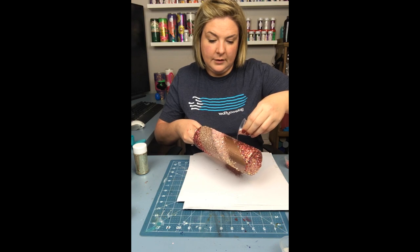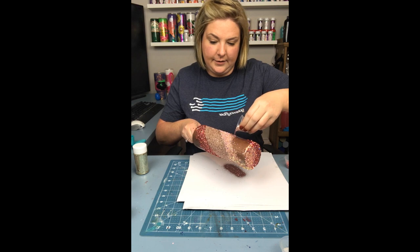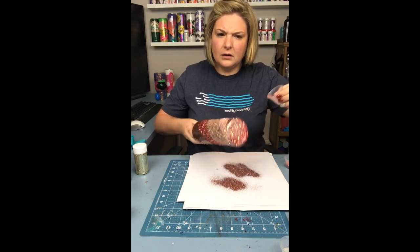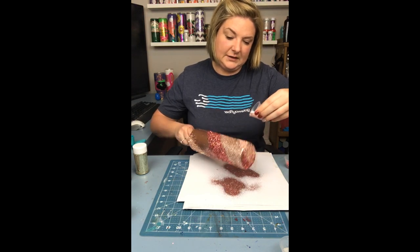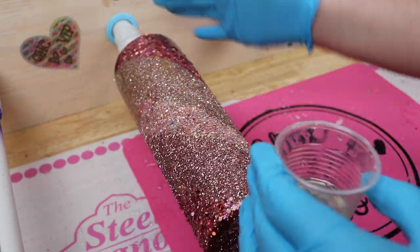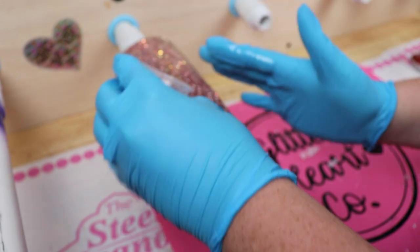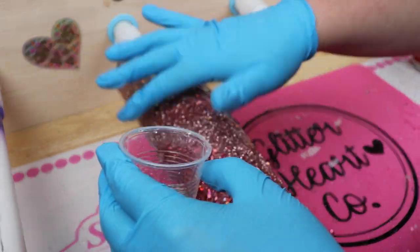Finally, I grab Sweetheart, which is a really beautiful rose gold color from Glitter Heart Company, and I fill in the remaining space. Once you get the last glitter laid down, if you're not happy with the blend, don't be afraid to come back in with the other glitter colors to get the blends you like. I let that dry for about four to six hours, then sealed it twice with Rust-Oleum Clear Gloss Spray Paint, waiting about an hour between coats.